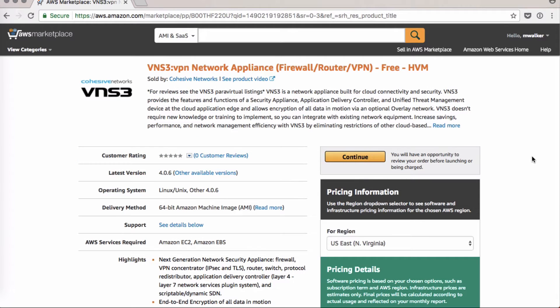Hello and welcome. Today we'll do a cheap and cheerful overlay network with VNS3 and an Ubuntu-based OpenVPN server.